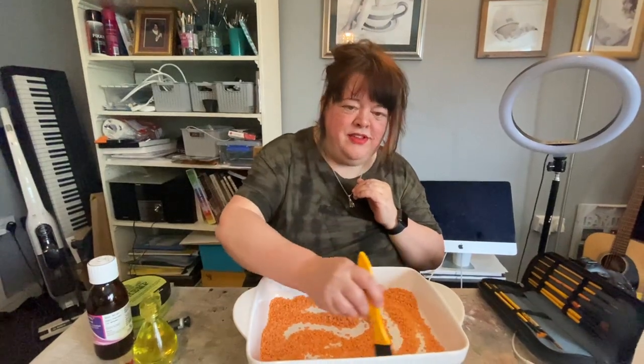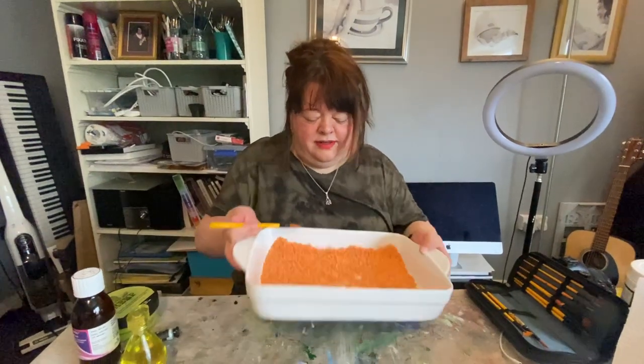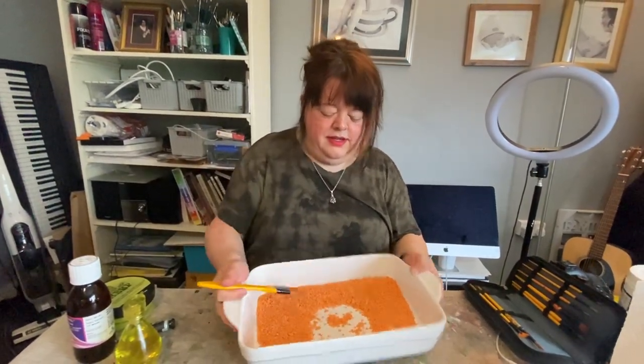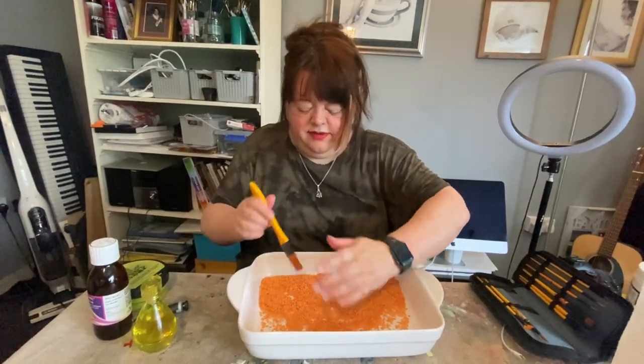Can you hear the noise it's making as well? I really like that. I'm going to swish it around a little bit. Get it straight again. Stick it to the bottom a bit.